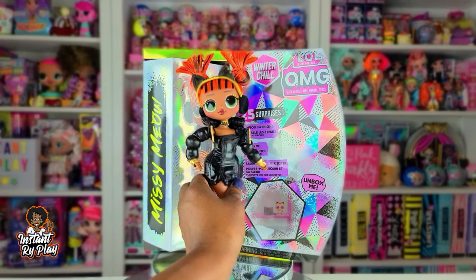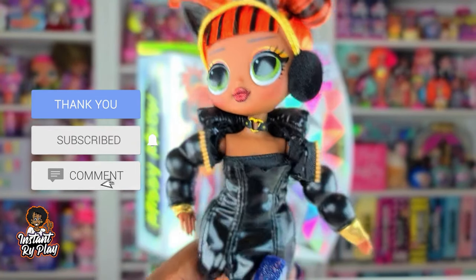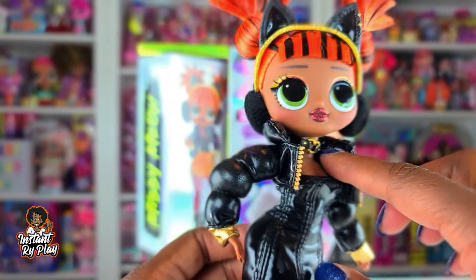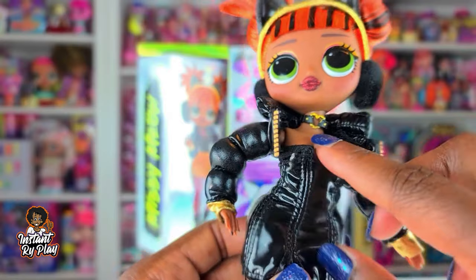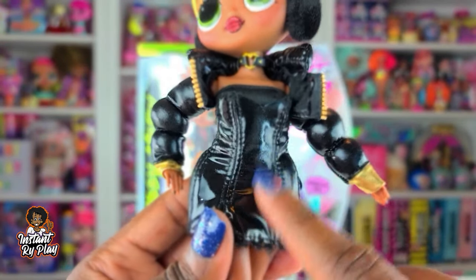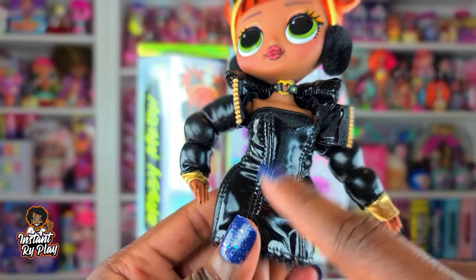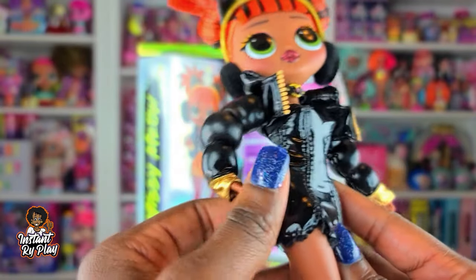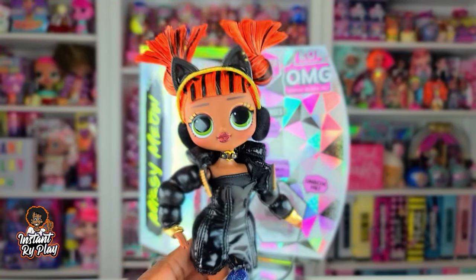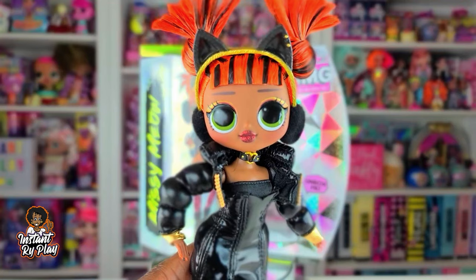For this fourth look for Missy Meow I went very very simple. She has on her little cat ears, so she's got a lot of black — her little jacket and her little choker collar. I kept the little tube top underneath, and this is actually the little top dress from All Girl that I just pulled down lower on the hips, with her little black shoes. You guys let me know what you think about it in the comments below.